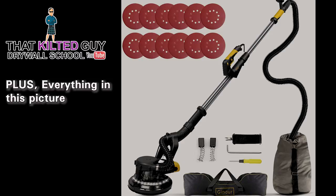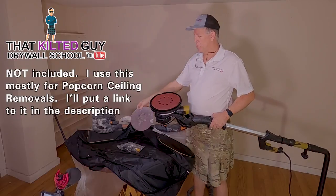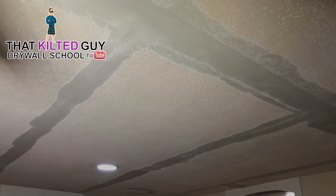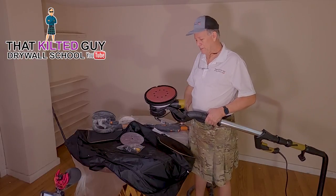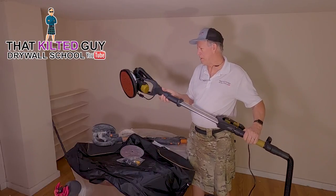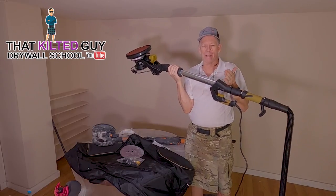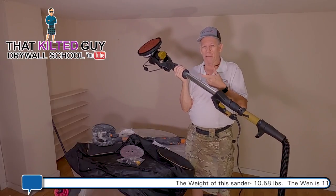I'm starting with 80 grit but will probably switch to 24 grit — it's really aggressive, but I'm trying to knock down the peaks and smooth this ceiling out before I fix a bunch of bad joints and skip-trowel the whole thing. I want to point out that because the motor is out there, this tool is going to be tiring. This is a great tool if you're going to do much sanding, but just know it's fairly heavy.